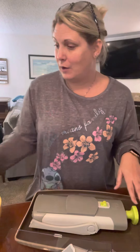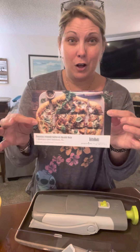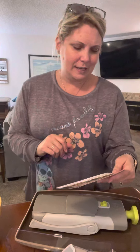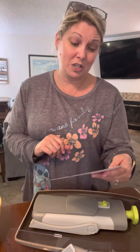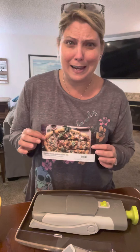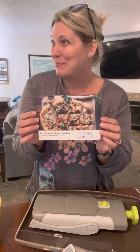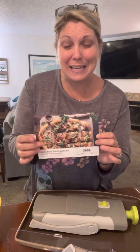Hi guys, so tonight I'm going to feature two things. I want to feature taste buds because I'm going to do this yummy fall recipe. This is rosemary roasted butternut squash pizza, which butternut squash on pizza sounds insane. But I've done this recipe and the critics have tasted it — and they agree it is delicious. So I'm going to make it again tonight.